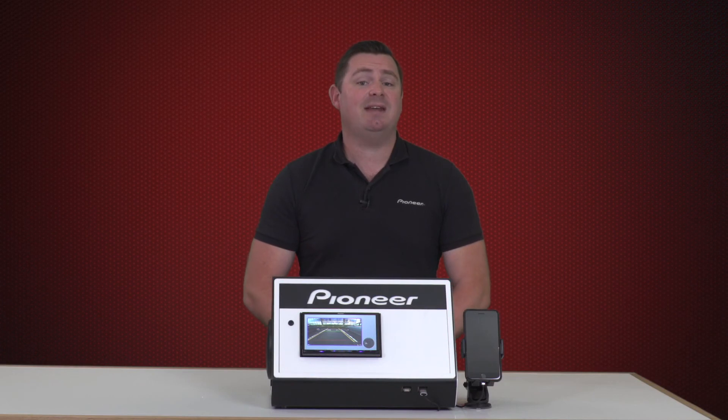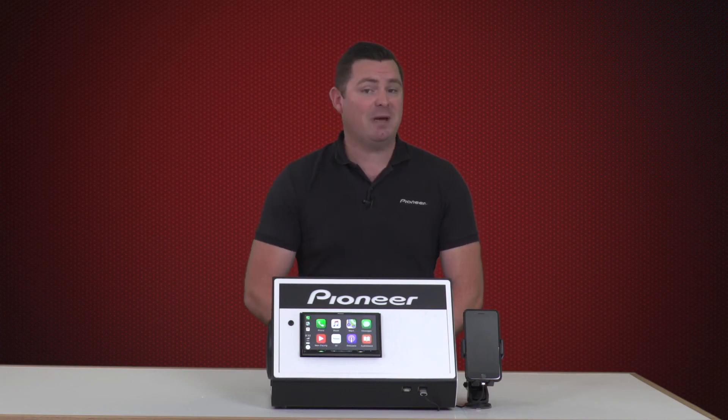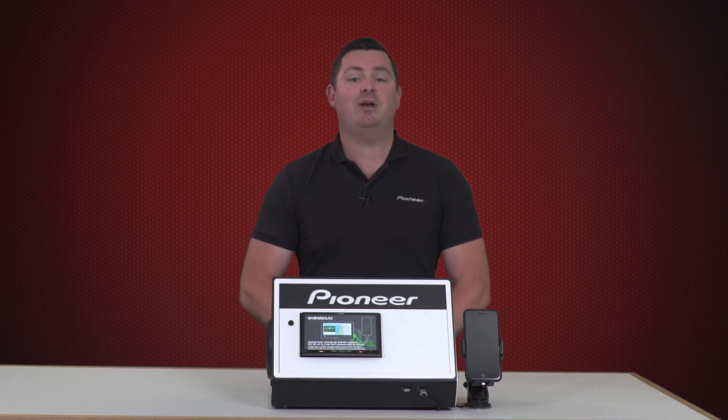I hope this assists you with connecting Apple CarPlay wireless with your compatible Pioneer receiver and allows you to enjoy a cable-free journey. For further information, please visit our website or your nearest authorised Pioneer Car Audio retailer.